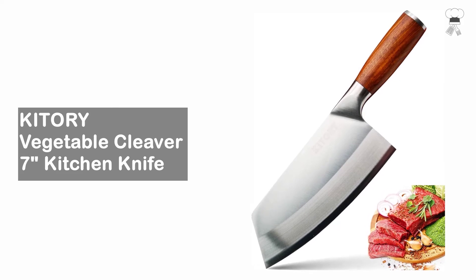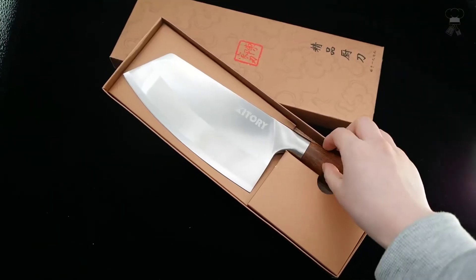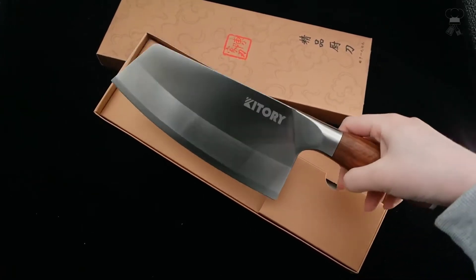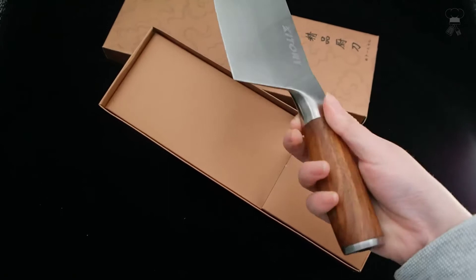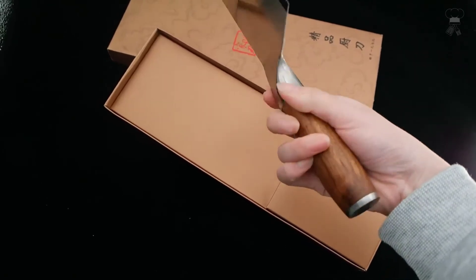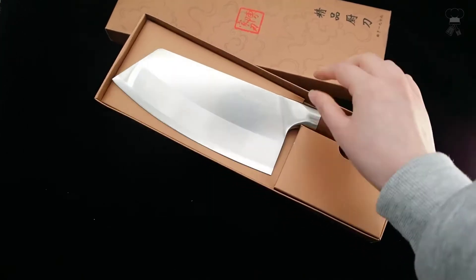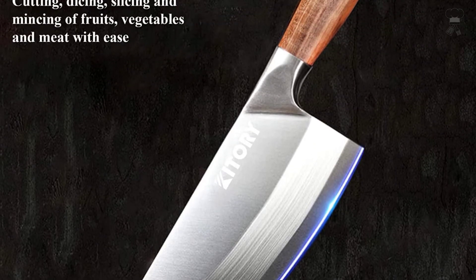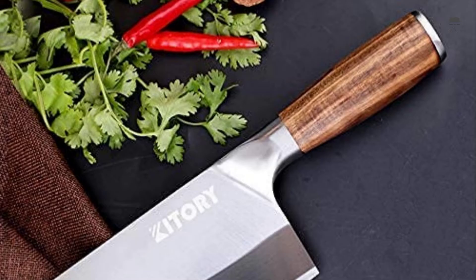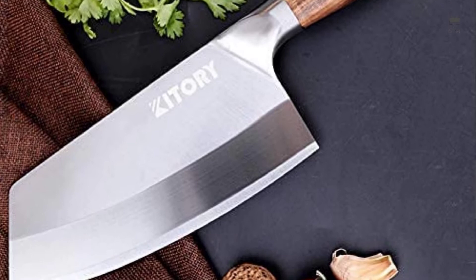Kittery vegetable cleaver, 7-inch kitchen knife, made of premium high-carbon German steel which has extremely high rust prevention and provides a high level of corrosion resistance and wear resistance. The cutting edge is honed to 15 degrees per side, which is much sharper than blades typically ground to 20 to 22 degrees. It has excellent anti-corrosive performance, is durable and easy to clean. The double-edged design is suitable for both right and left handers.